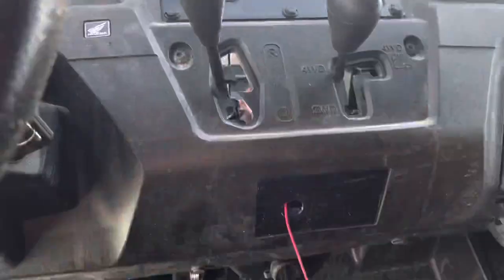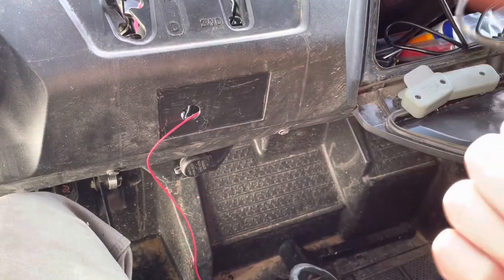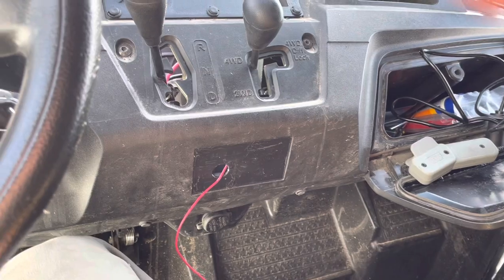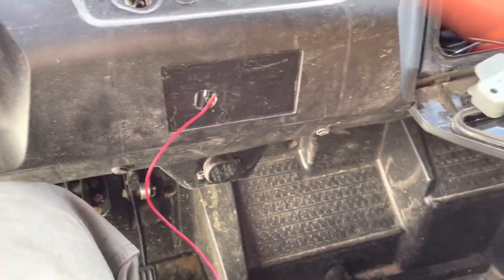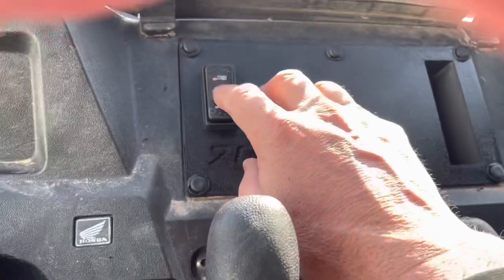I'm moving it. I had ordered an extra unit — that's why I have two, thinking I needed to order one, but one came with my winch. This one has the wiring connectivity for a rocker switch that lights up. So today I'm going to be moving this unit to here and swapping out the rocker switch.